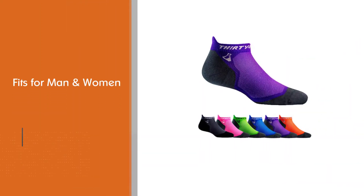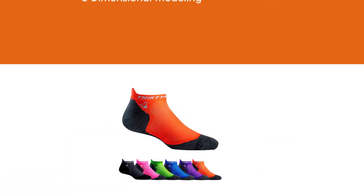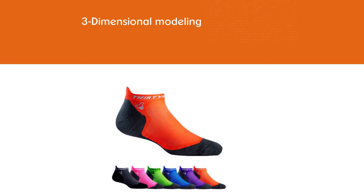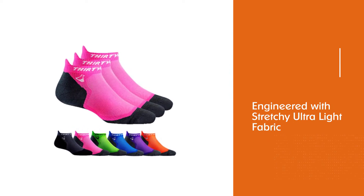The seamless toe closure allows for 360-degree movement without any abrasion. Just be aware that they don't sit as low on your ankle. Engineered with stretchy ultralight fabric, the seamless toe closure allows for a complete range of movement and prevents abrasion on the toes.